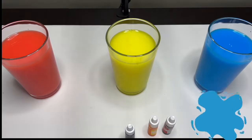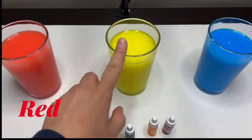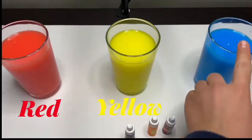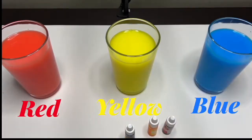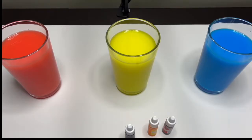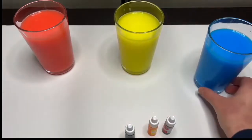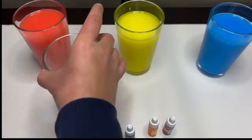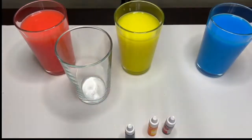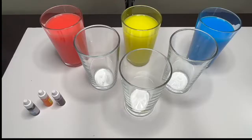Great job everyone! So these three colors — red, yellow, and blue — are called the primary colors. Now that we have our primary colors, let's make some new colors. Are you guys ready? Let's take three more glasses.